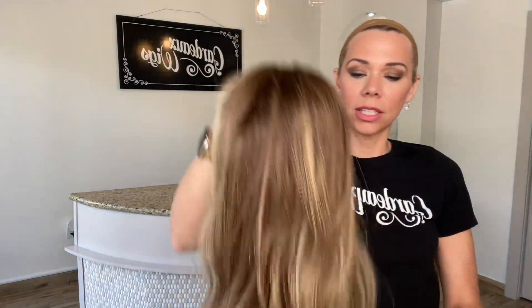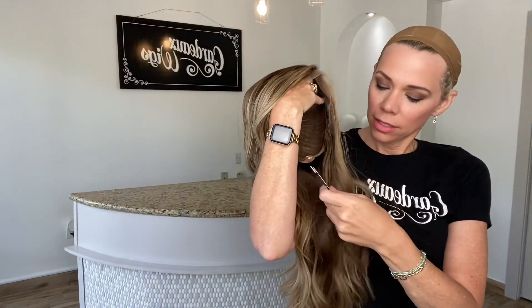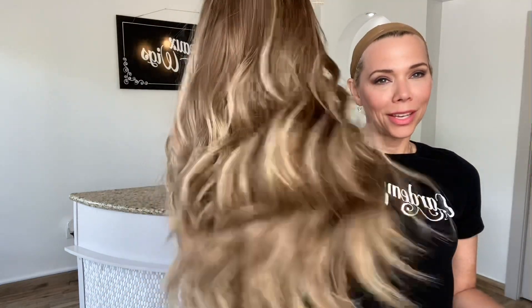I'll put a link below to this exact medium cap wig. Thank you!